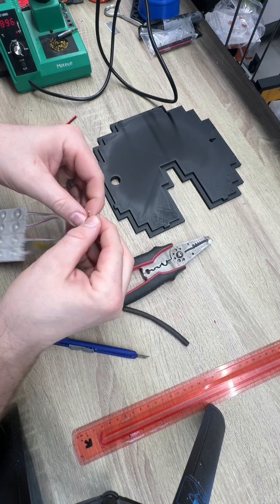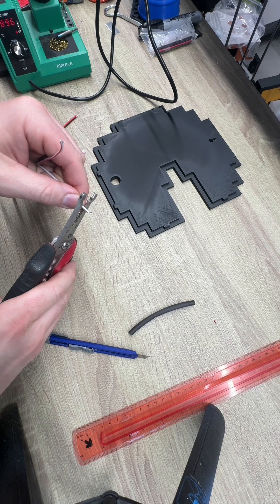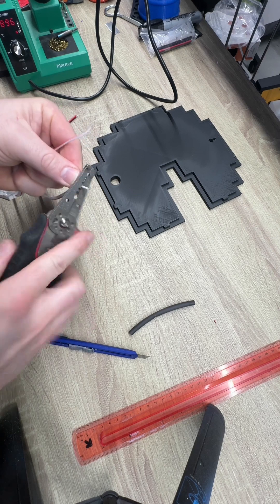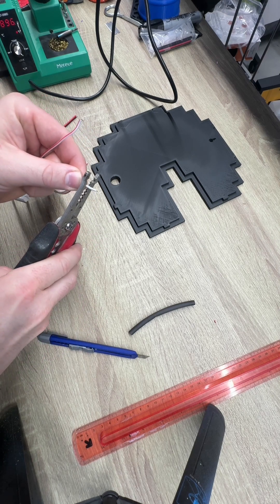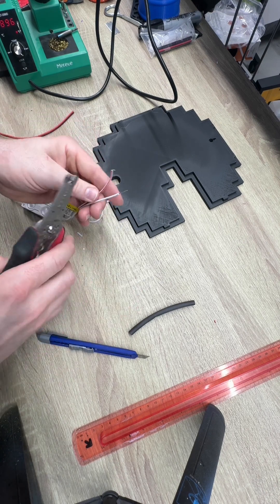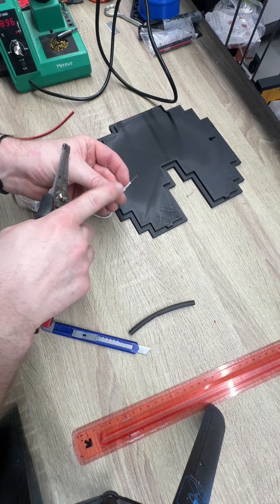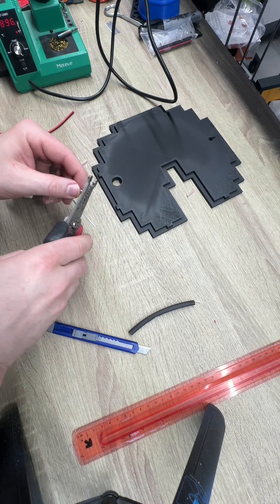Now on this you're going to splice into one side. I'll go right here, and this other one I'm going to cut a little lower to begin with, so it's not going to line up and touch the two connections together.